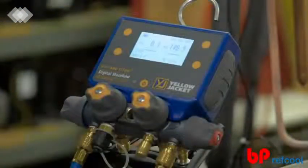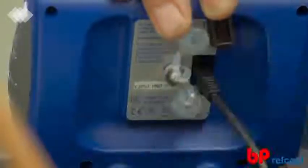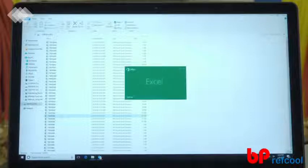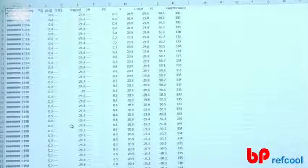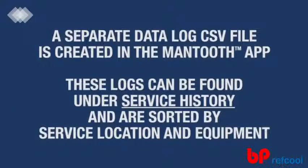The P51-860 Titan Digital Manifold is equipped with internal data logging, which automatically saves each readings session. To access the data logs, plug the digital manifold into your computer or tablet with the provided USB cable. The digital manifold will be recognized as a removable disk, just like a thumb drive, and the data log CSV files will be listed by date code for easy access. If using the manifold with the Mantooth app, a separate data log CSV file is created and can be saved or emailed from right within the app. These data logs can be referenced later through the Service History feature and are sorted by service location and equipment.